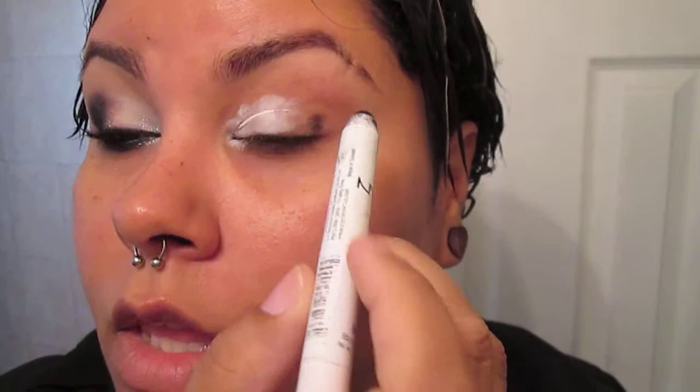To achieve this look I primed my eyelid with my Too Faced Shadow Insurance and used my NYX Jumbo Pencil in Milk on the inner part of my eye and most of my eyelid. Now I'm going in with my NYX Jumbo Pencil in Black Bean in the outer corner and just blending it out. I'm also going to apply a little bit of Black Bean on the lower lash line as well.